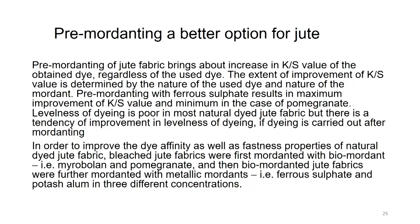Pre-mordanting of jute brings about an increase in K/S value of the obtained dye, regardless of the dye used. The extent of improvement of K/S value is determined by the nature of the dye and the mordant. Pre-mordanting with ferrous sulphate results in maximum improvement of K/S value, and minimum improvement with pomegranate (a tannin source). Levelness of dyeing is poor in most naturally dyed jute fabric, but there is a tendency of improvement. To improve dye affinity as well as fastness, two mordants are needed: one bio-mordant from myrobalan or pomegranate, and one metal mordant from ferrous or potash alum, in different concentrations.